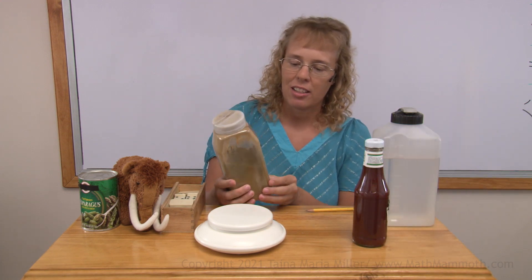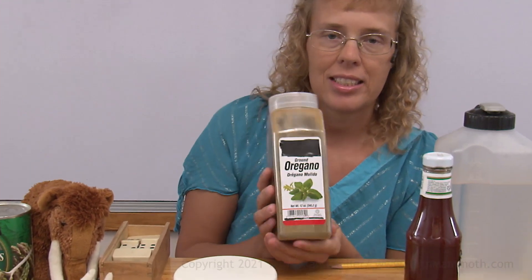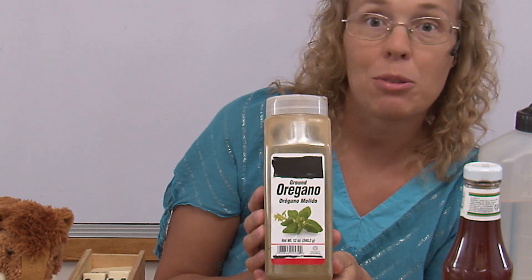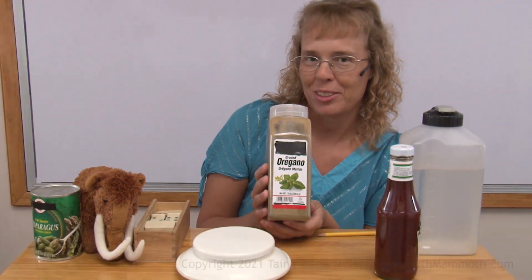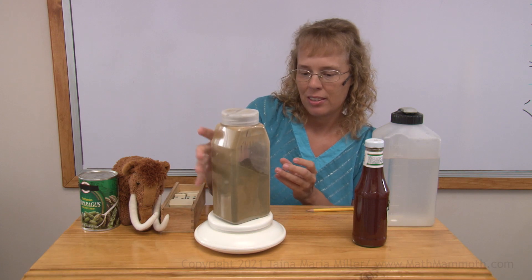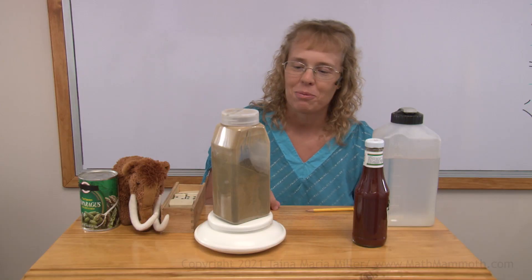And here's another thing — some oregano. It says net weight 12 ounces. It also says the weight in grams: 340.2 grams. Now if I weigh this here, it is not even 12 ounces. That's because I've used some of the oregano, so this is not a full package anymore.